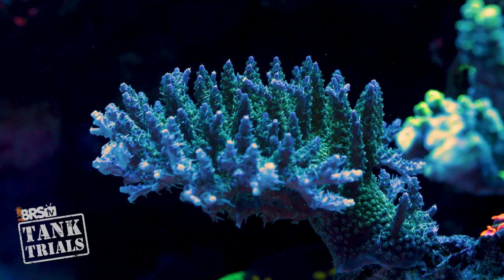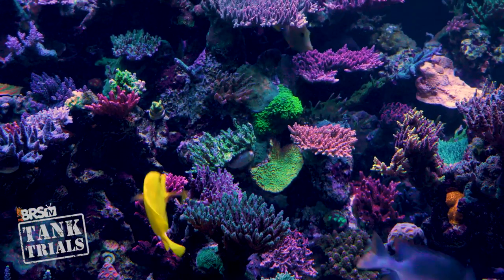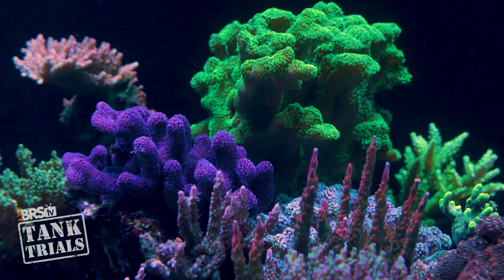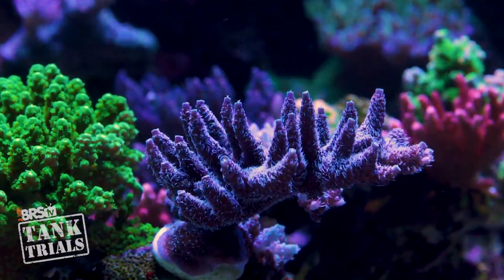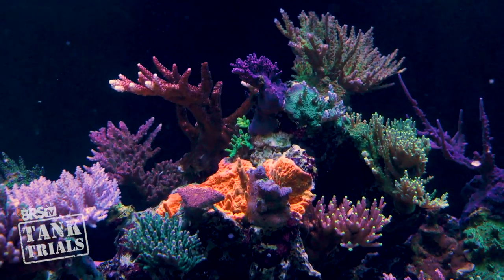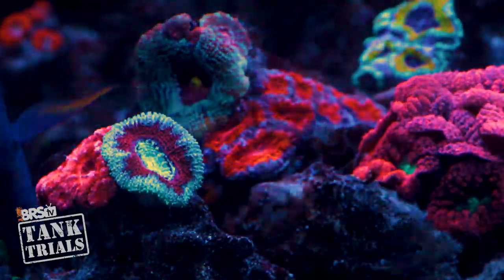SPS corals thrive on stability. The amount of time you spend paying attention to an SPS tank doesn't just have a correlation with stability, growth, and coloration — more so, it has a direct causation to almost all of the desirable elements of the tank. A well-cared-for SPS tank is synonymous with a successful SPS tank. However, well-cared-for is not synonymous with ultra low maintenance, because there's significantly more testing, adjusting, and a more watchful eye required for long-term successful SPS tanks. With the right system design and approach, it often does get easier as time goes on. But if ultra low maintenance is the number one priority, I'd make a decision now: what's more important to you long-term — a specific tank type, or a tank that meets your available time for it?